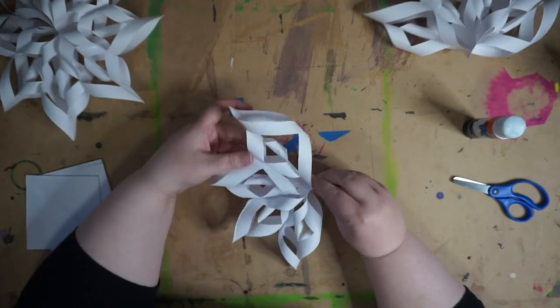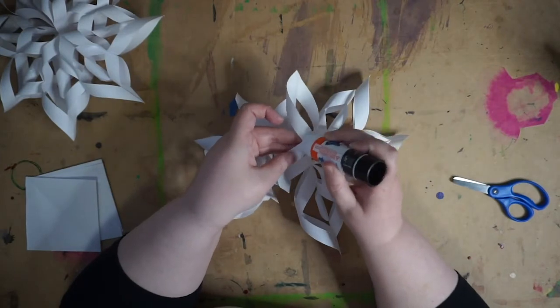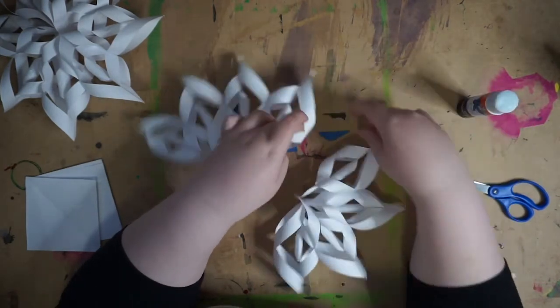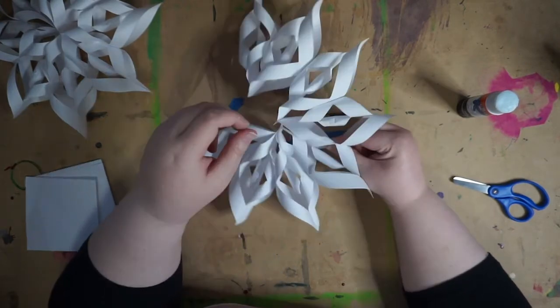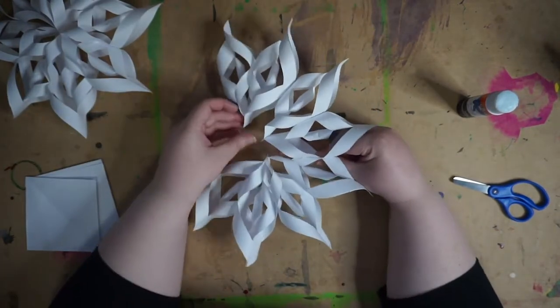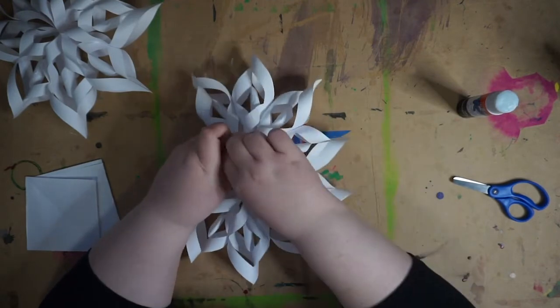All that's left now is to join the two halves together. Just take them, same as you did before — glue, and stick it to the other side. Hold it in place for a second just to give you more confidence that it's going to stick.